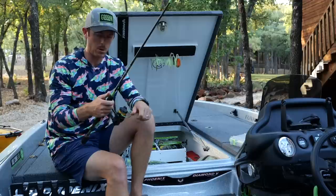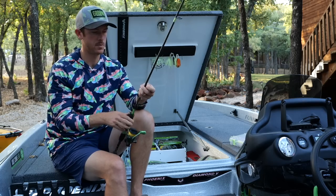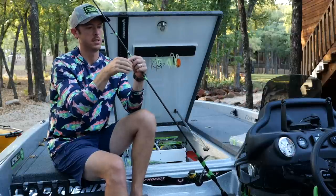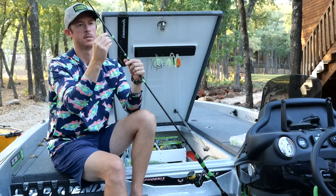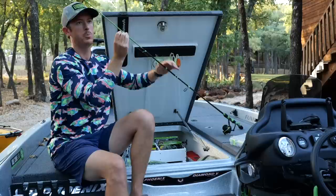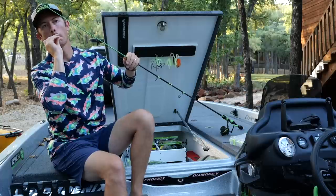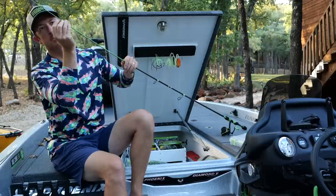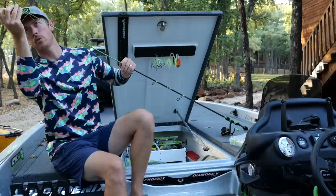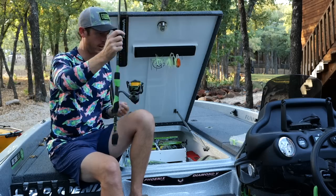Let's actually go through that process. I'll have a detailed close-up view. I needed to re-rig this pole anyway after Googan Week — things always get broken and trashed, lures are all over the place. This last Googan Week was particularly insane. I've got my braid — I want to give myself plenty of room to work with.